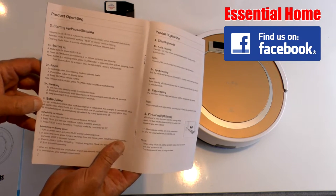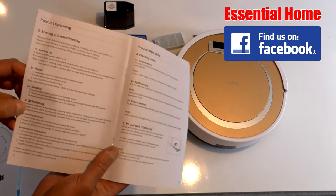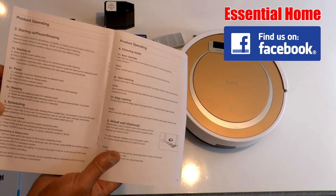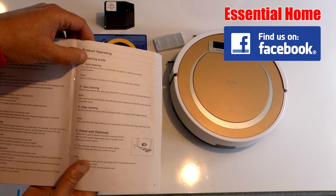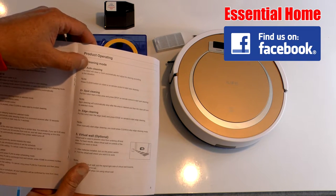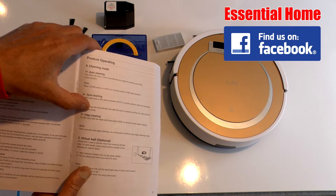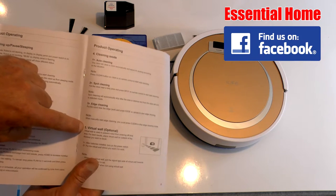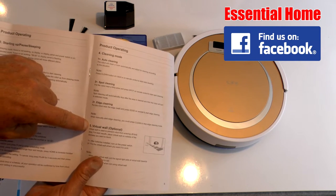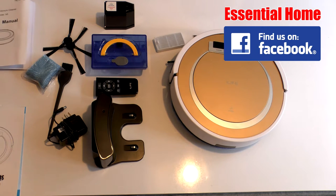Let's talk about the different modes. Scheduling lets you set it to clean at a particular time — maybe while you're out at the office, starting at 10 o'clock in the morning. There's an automatic cleaning mode for general cleaning, a spot cleaning mode to concentrate on a particular spot, edge cleaning to go around the sides of the room, and the virtual wall to avoid a particular area. Now we're going to give this robotic cleaner a go and see how effective it really is.